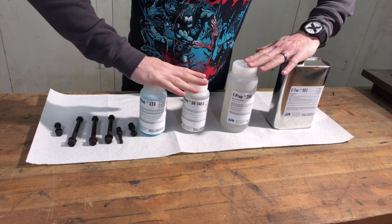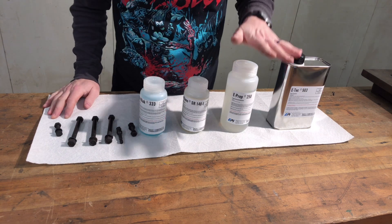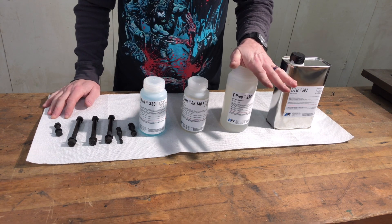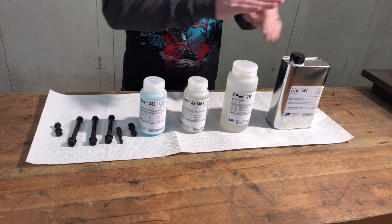Here is the kit as it comes from EPI. There are four steps to this. This one is done full strength, this one is done at 20% concentration, and these are done at 10% concentration. That's why there are different sizes.